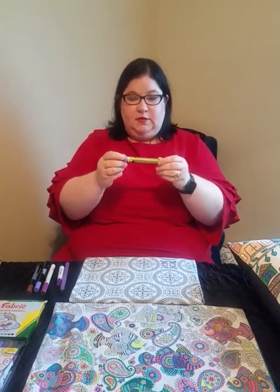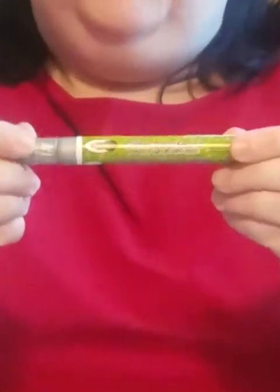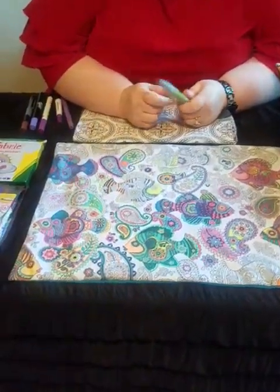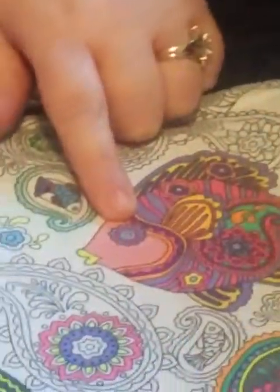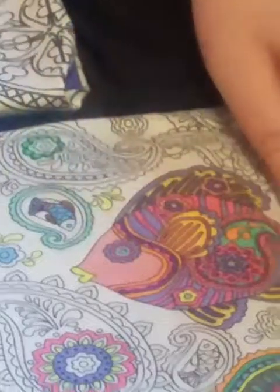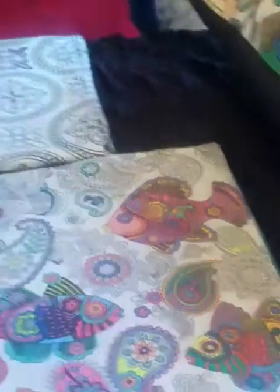I also have a glitter Deco Fabric — a similar Marvy Uchida, this one in silver metallic — and I really like it for the same reason, same tip. If you zoom into this fish pillow, you can see I've used this on some of the eyes, and for little flower centers I'll just do a little accent with it. I've really liked these specialty markers.